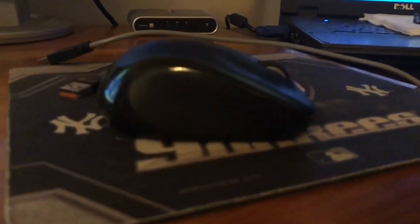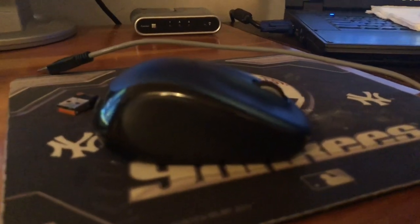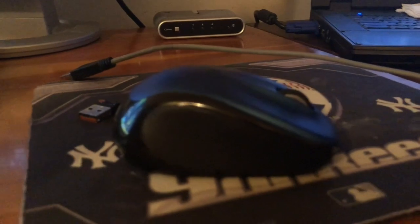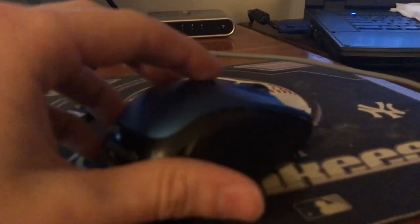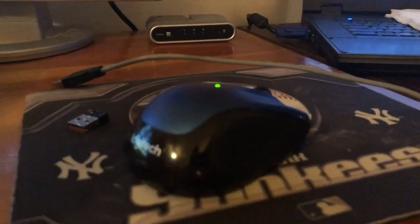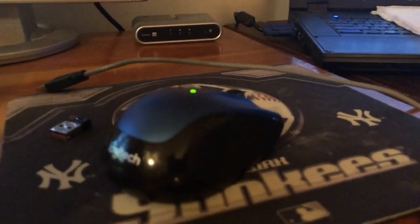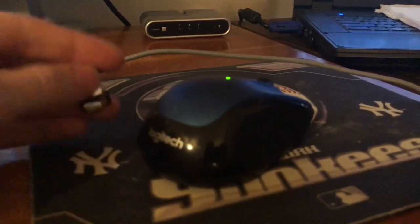I know this is a really old setup I've got going on but I'm buying all new stuff — it should be coming in the mail soon. It's a really cheap mouse, it was 15 bucks, but it's been doing the job. What comes with it is a little USB chip. So now what I'm going to do is take this little USB chip and plug it right into the PS4. Make sure it's snug in there and we're all good — it'll pop up on your menu and show that it's plugged in.